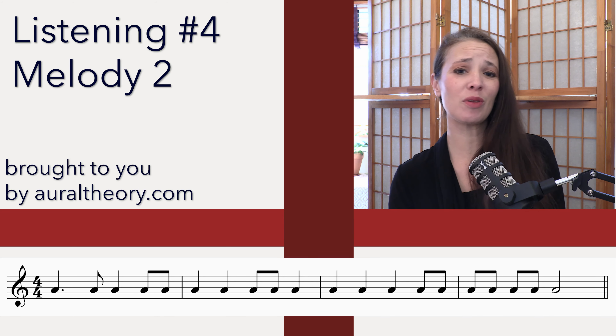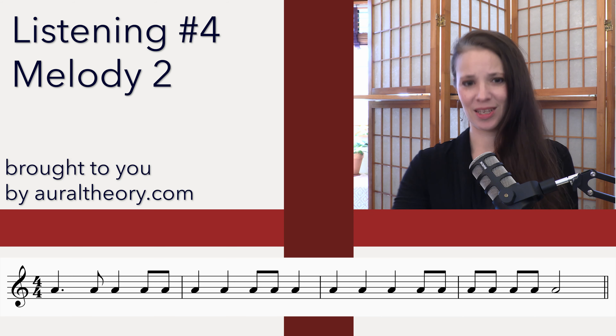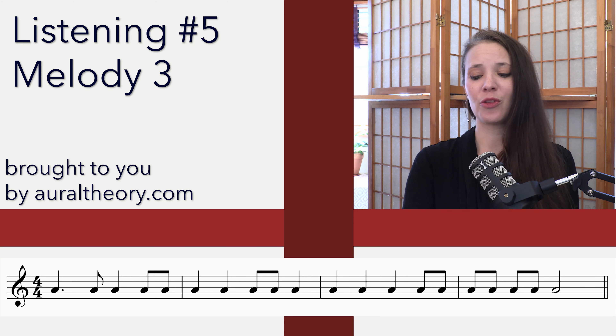One more listening. At this point you should be checking for anything that might be missing. If you want, stop the video and try to sing it back — keep going and see if you can get it. You can give yourself extra listenings that way. Last listening for the melody. Three and four and.